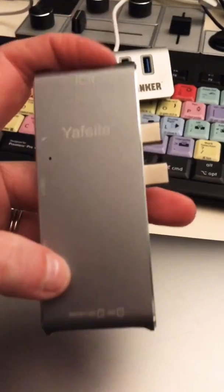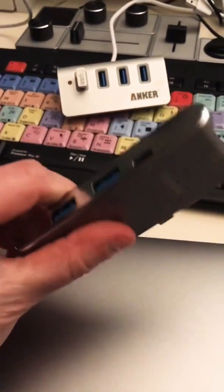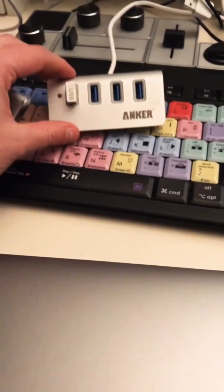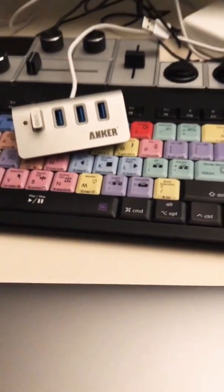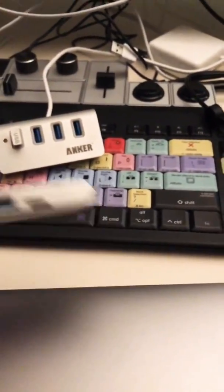That's super convenient, so all I have to do is have this thing with me if I need anything else — like if I have to get something off of a hard drive or if I want to plug other things in. I plug this guy in to give me four extra ports. What I do is I plug this into the side of my computer.